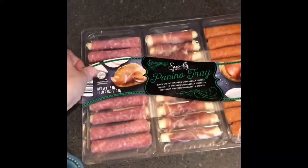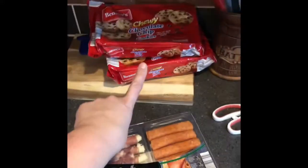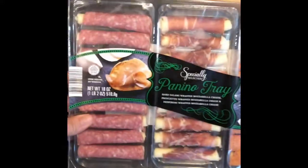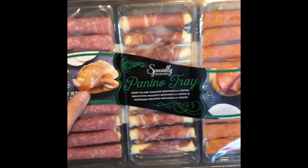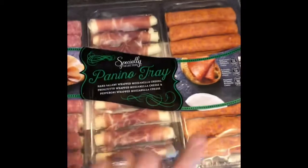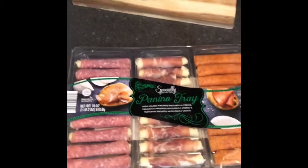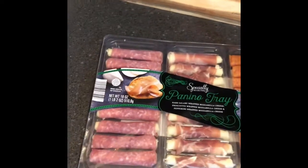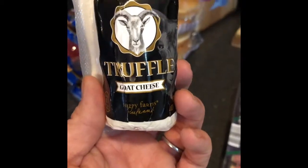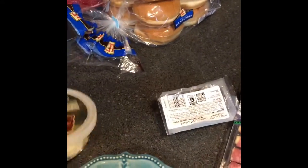We just got back from Aldi's and I've got one of these to try — looks like a pretty good find. That is the boys' — I won't be having any of those. This is what I got for me and Robert to try. It's a panino tray. I got the truffle cheese — I got some last time — but I'm gonna try the goat cheese, so I'm probably gonna try a couple of those.